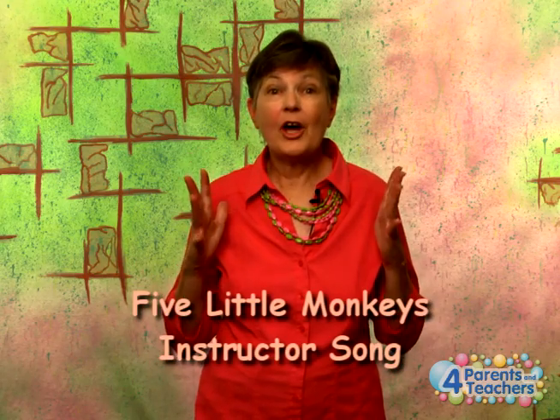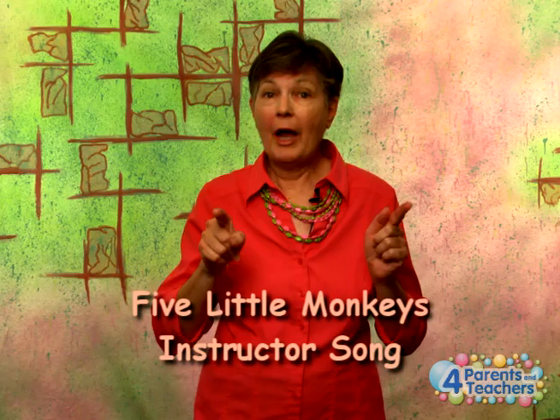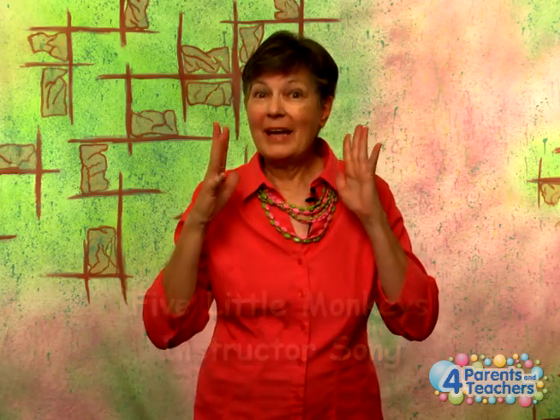This video is singing the song Five Little Monkeys. If you haven't watched the instruction, you might want to do that. It's pretty self-explanatory, but it would be a great thing to do. So have fun signing and singing Five Little Monkeys.